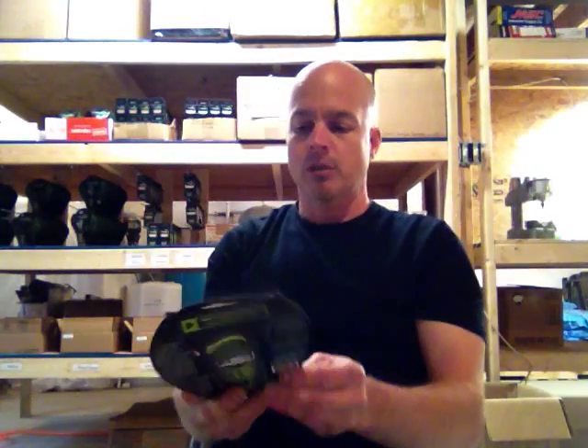Hey guys, Chris from Cobra Razors. A little instruction on the CR-1000. This is how you're going to get your CR-1000 depending on what color you get — this is the yellow, and then we have the black and the clear.